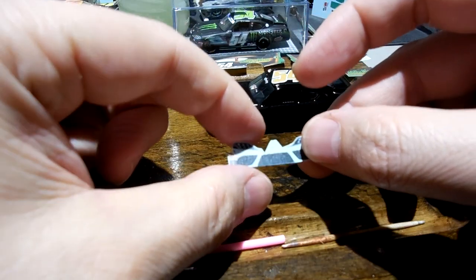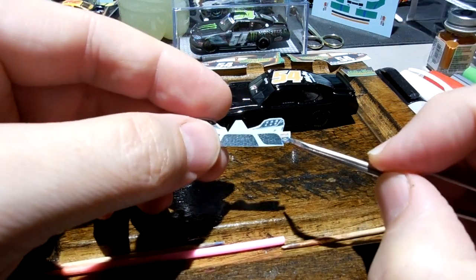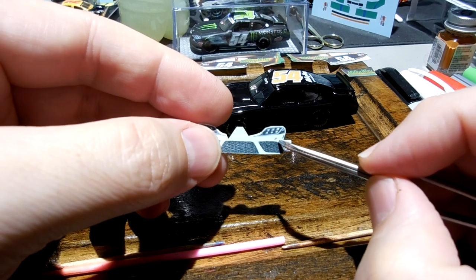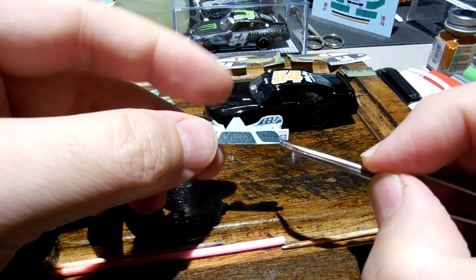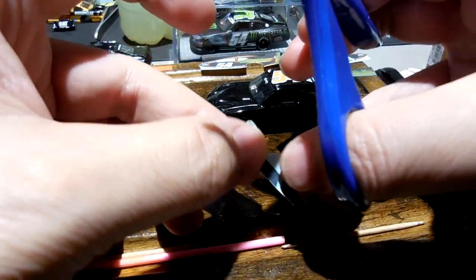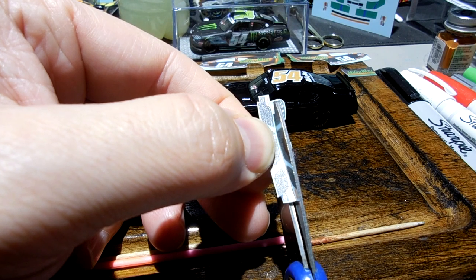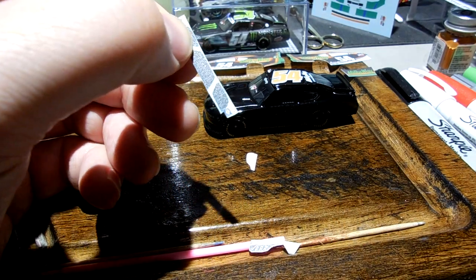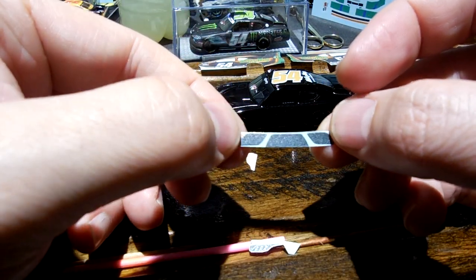Let me show you how I do the noses typically on these Supras. You can see how the Simpson and the Sunoco decal here overlaps with the grill just ever so slightly. Normally I would try to separate that out, but it's touching there, so if I cut it it's not really gonna do me any favors. Since it's overlapping on both sides I'm just gonna leave it as one large piece. I'm cutting right along the top and you can see I've already cut out a little bit of the excess around the Sunoco on both sides.